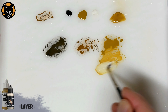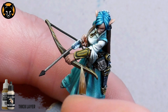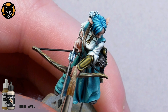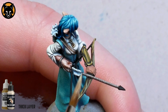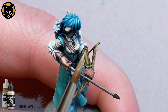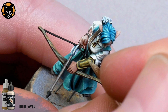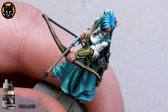Mix some more white in there and we'll repeat the last step, making our highlight much smaller this time. The highlights on the middle of the bracers are really just dots at this stage, but I will try and throw in the occasional small line to help break up the surface a little. If the highlights get too uniform then you can lose the effect somewhat, so it's better to let randomness creep in — I find you get a better result that way.